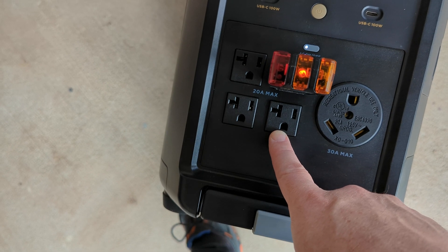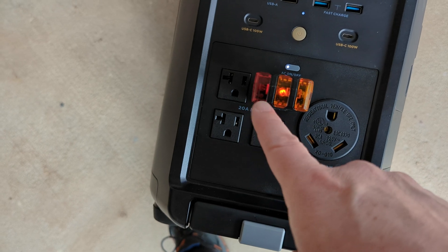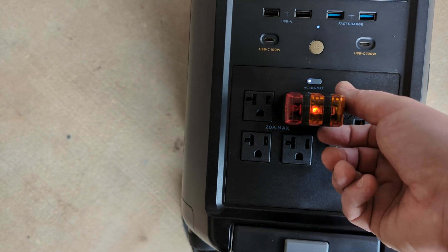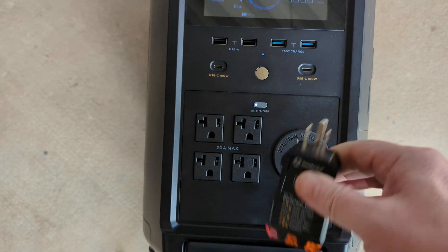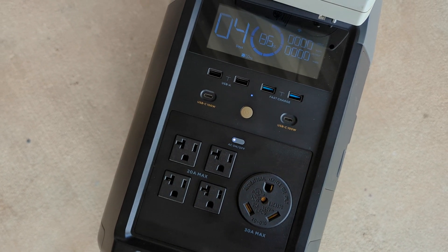So if you do charge it, it will pass the ground through. Be mindful of that if you are using a plug that joins neutral and ground together. If you need that for some devices, you don't want to have that plugged in while you're also charging it with AC power.